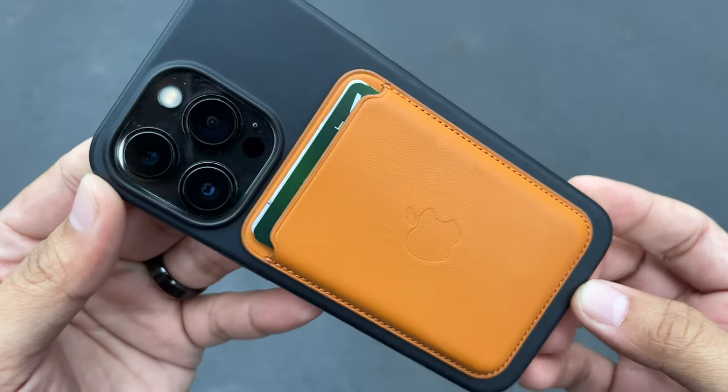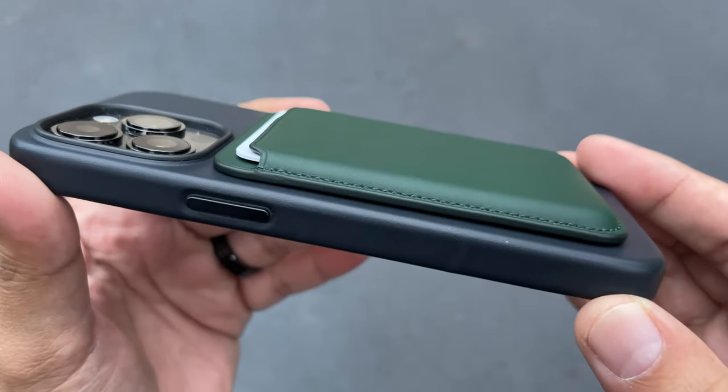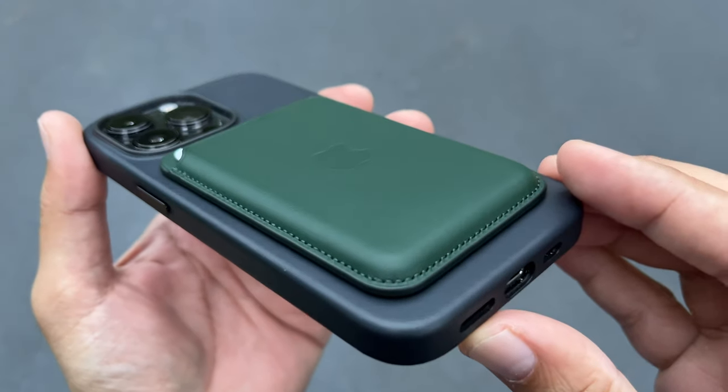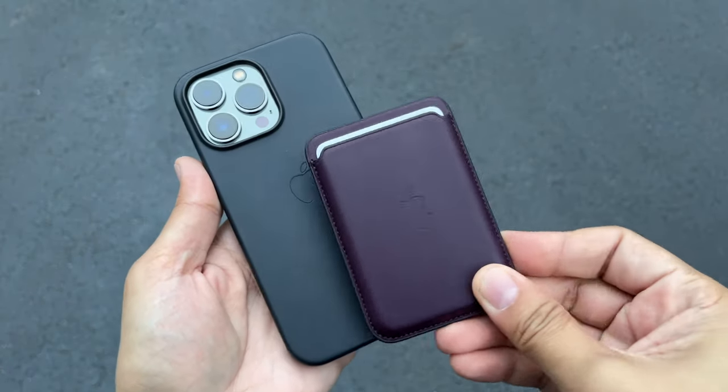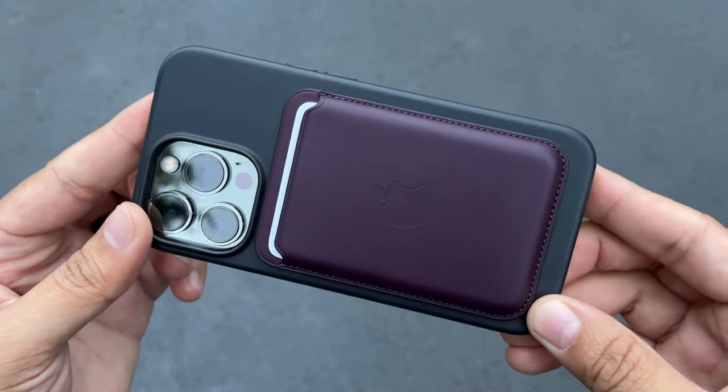One of the things I was really curious about was whether or not the strength of the magnets has changed. From what I know, it is exactly the same — it doesn't feel any different to me. A lot of people complained last year saying that these fall off when you put it into your pocket. I haven't had that issue. When I go to put this in my pocket, I'm holding it and then sliding it in. If it's going to rub on the ridge of your jeans pocket, yeah, this is going to fall off. But for normal usage, I have not had any single issue with my MagSafe wallet, which is now almost a year old.